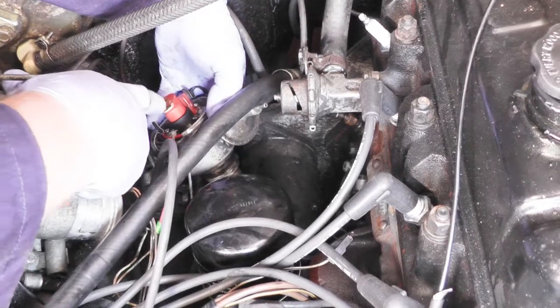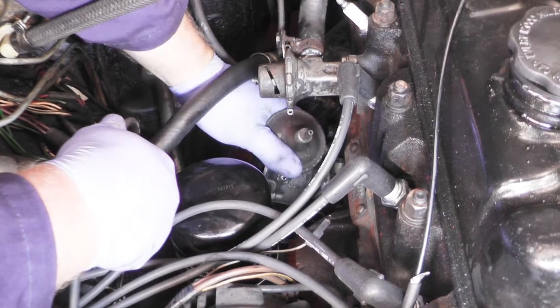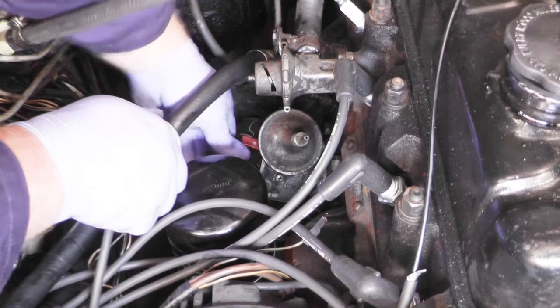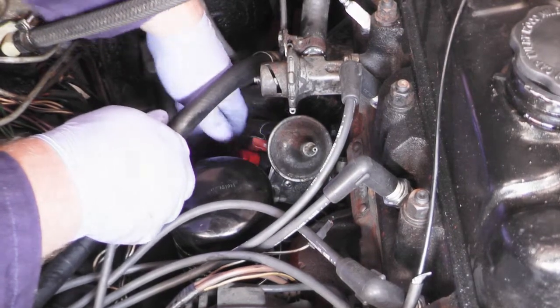We've lined up the pointer with our Tippex mark and we're going to slowly insert it back into the engine. Be gentle — it won't go straight in, but if we rotate the rotor arm just very slightly we'll see it find its position and then it's back in the hole.